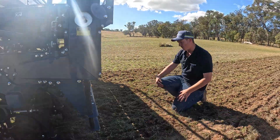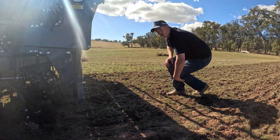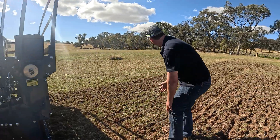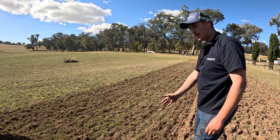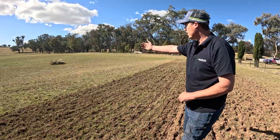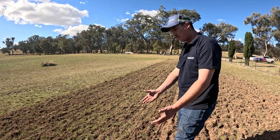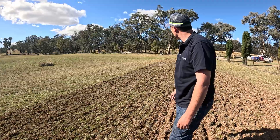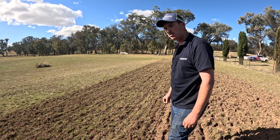We can see even without a roller or press wheels or anything, the Agro Drill is really capable of direct drilling into the paddock that we have here, which is basically existing pastures. We're sowing cereals in there for the wintertime with minimal soil disturbance. It's a genuine direct drill machine.